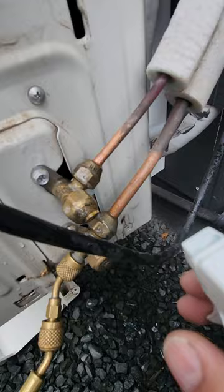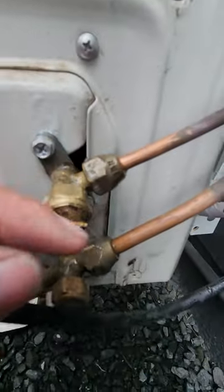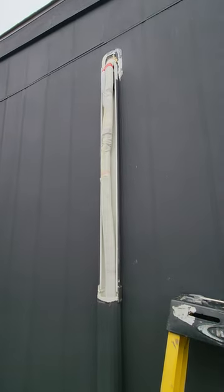Looks like our condenser flares are decent, not leaking. Look at this — this dust cap's got a crack. I doubt that's where it's at, but we'll see. Let's check the air handler flares. All right, got the line set exposed.